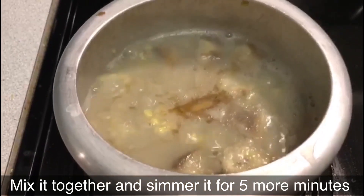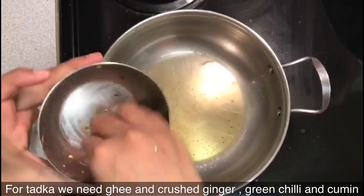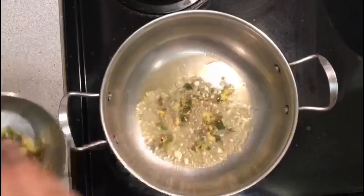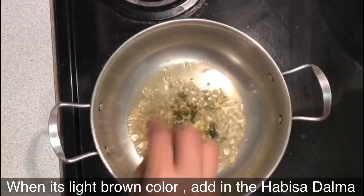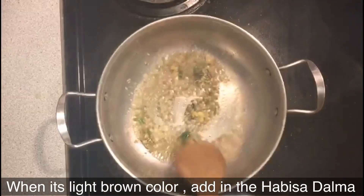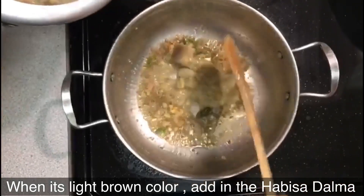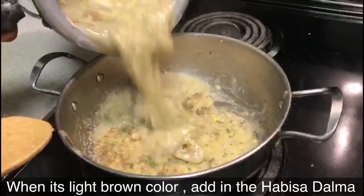When you see that your moon dal is half done, add in your vegetables. I have added arvi or saru and raw banana, as I couldn't get O. O is also added to this. Then boil everything for 15 to 20 minutes till it's nicely cooked.